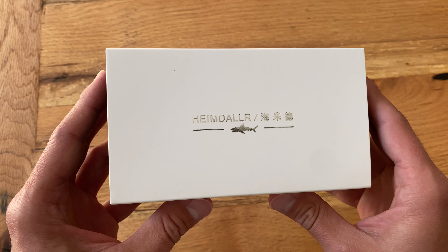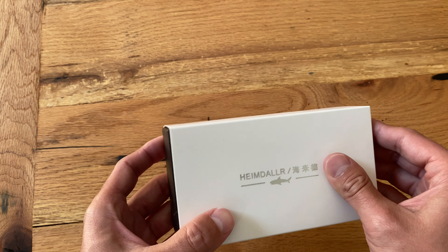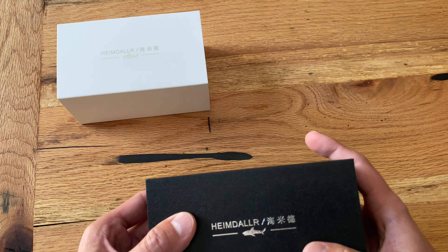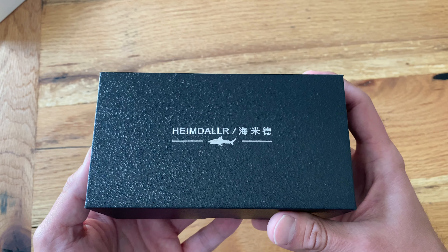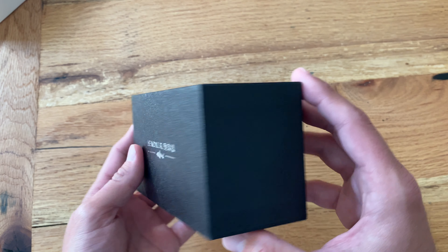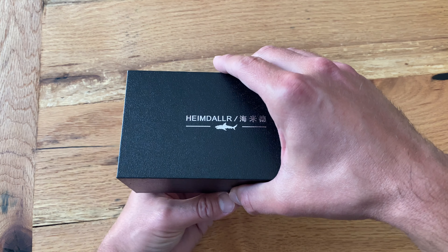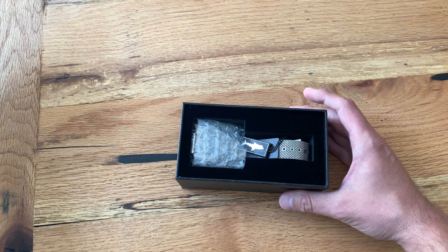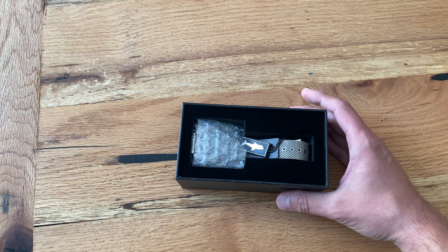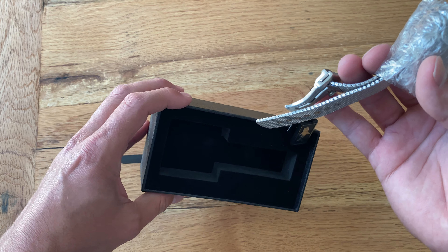Okay, star of the show — as you can see it's a Heimdallr, it's got that sharky shark symbol. Let's open it up and take a look. Sorry, my lighting might be a little bit dark but I use natural light — I think it looks kind of nice and gives you good representation. So there's the inner box — let's open this up. Pretty nice box as far as overseas watches go.